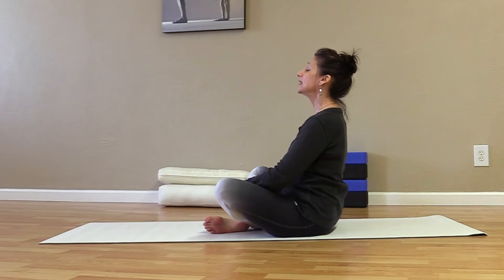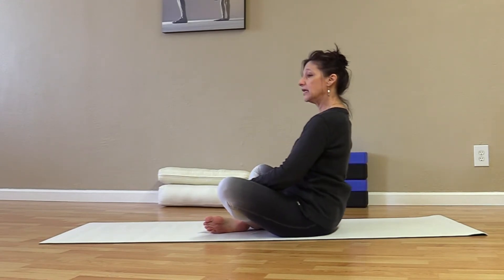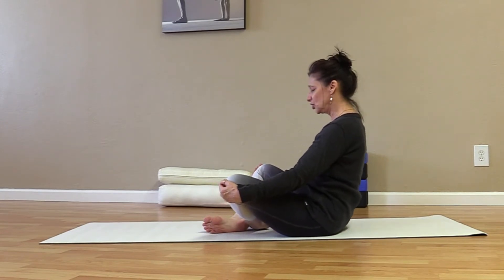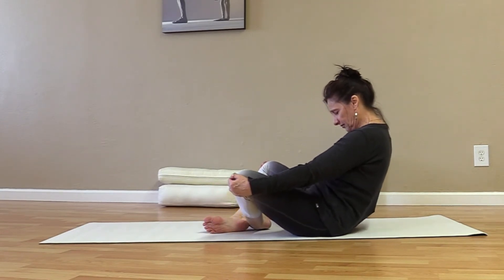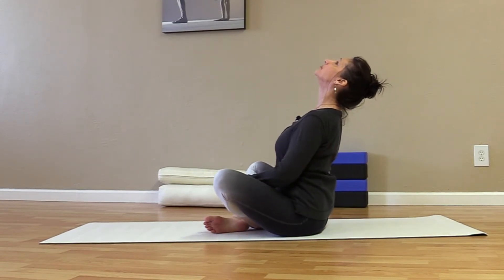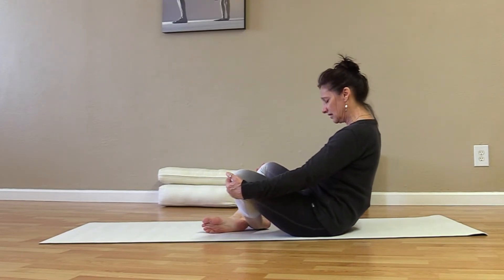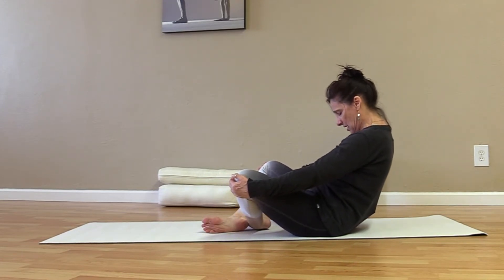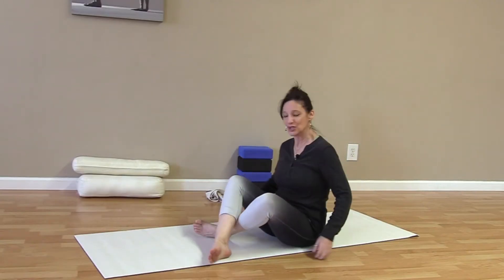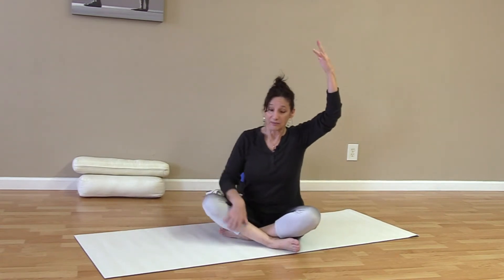Two more: inhale lifting, and exhale. Inhale, exhale. One more — really lift, let the head draw back, exhale and bring it back. Tuck your chin and slowly bring yourself back up. Legs are still crossed.